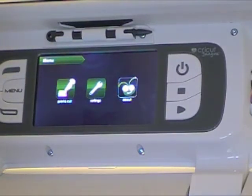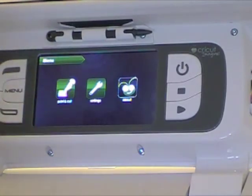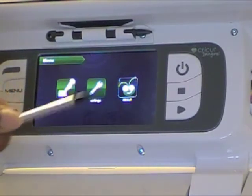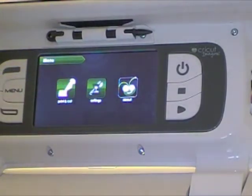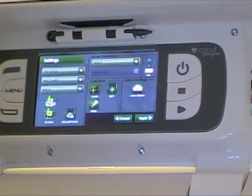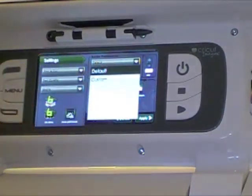In a previous video we went over this, but you have your settings and your print and cut options. I'm going to go into the settings really fast because one of the first things I want to do is change my border preferences.